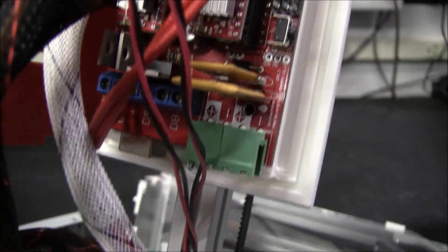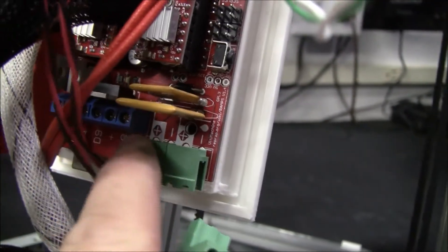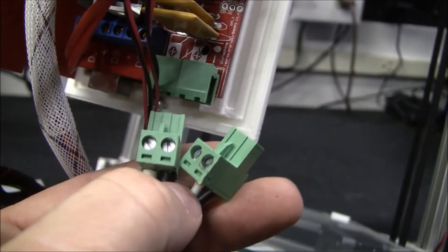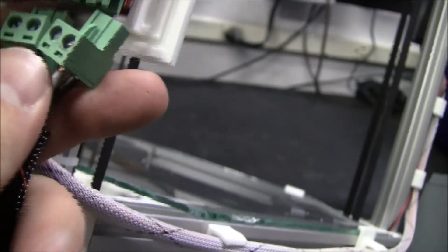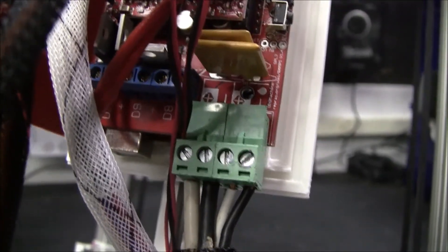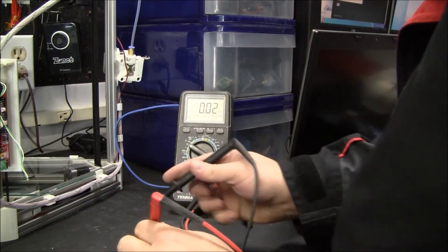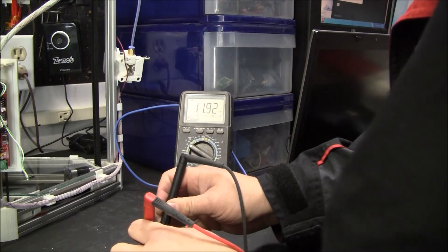Be very careful that your wires are right — we've got positive, negative, positive, negative, positive, negative, positive, negative. So double check, triple check. Make sure to check your voltages and make sure it all looks good.